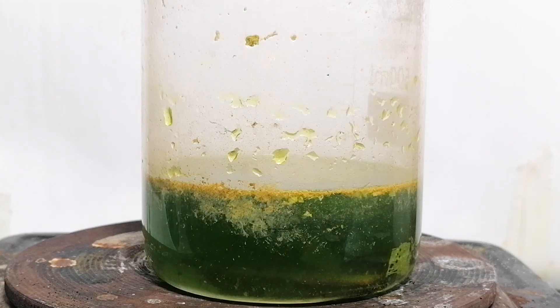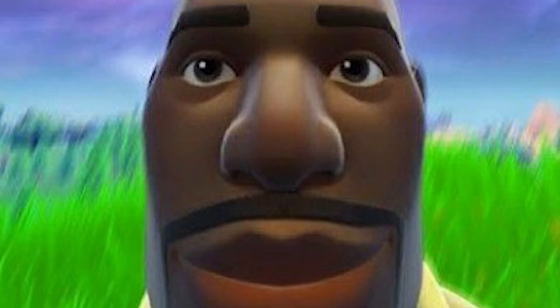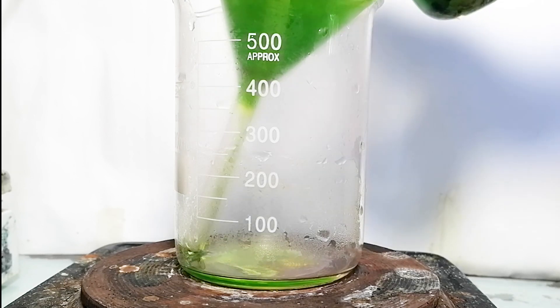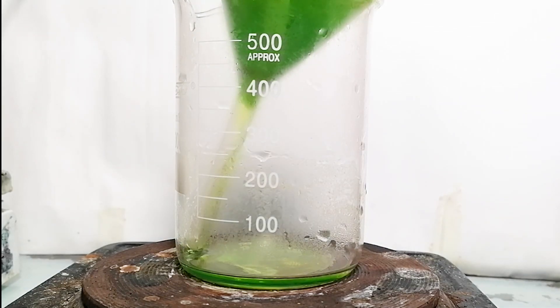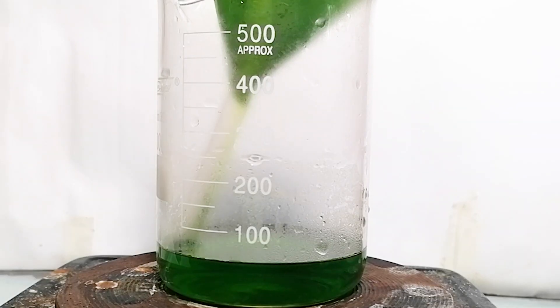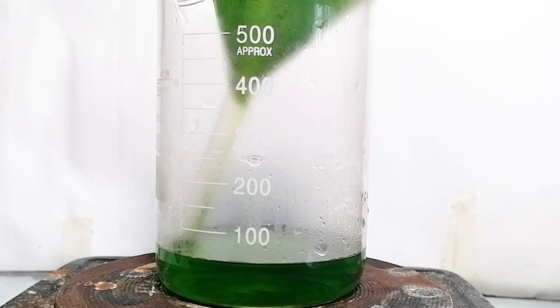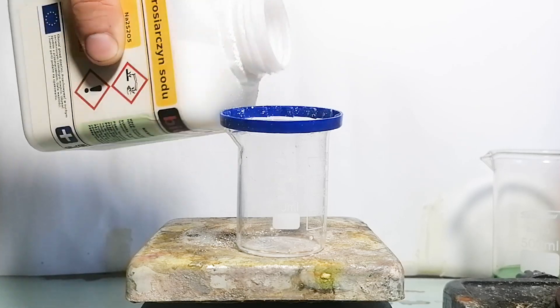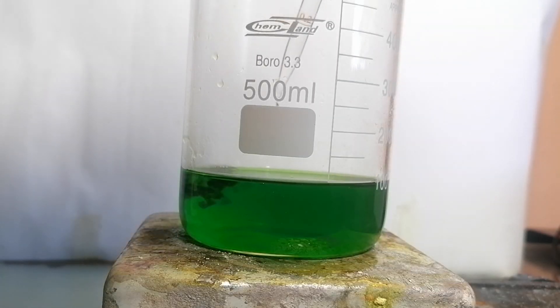With that being said, I turned on the heating and waited for it to dissolve. Meanwhile I went to play some Fortnite. Now that the gold is in the solution, all we have to do is separate the liquid out of the solid, and for that I've set up a simple gravity filtration. The filter paper was washed with water to recover as much gold as possible. So now that we have a clear solution, let's precipitate out the gold. To do that, I made a sodium metabisulfite solution and added it to the liquid.